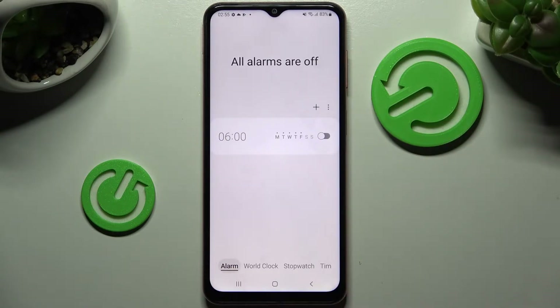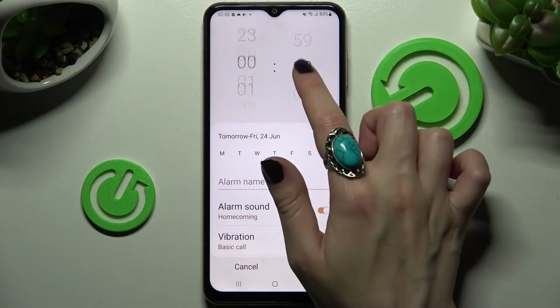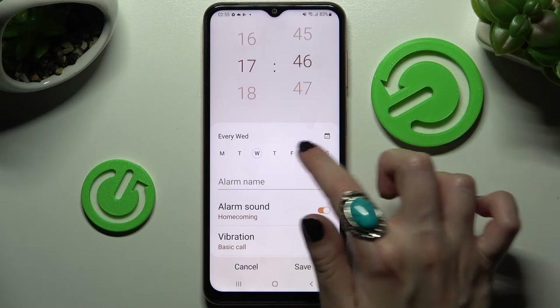Then select Alarm at the bottom left corner if it's not already on, and tap on the plus icon. After that, you need to set up an hour and pick the days of the week by tapping on the chosen ones.